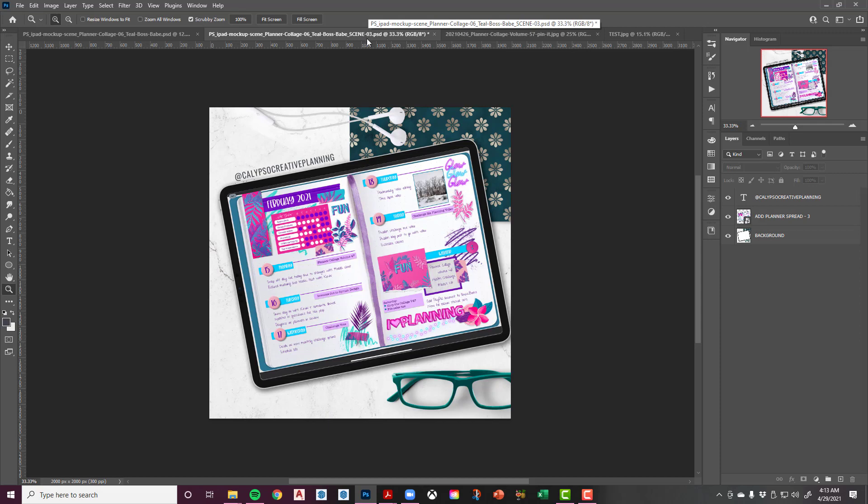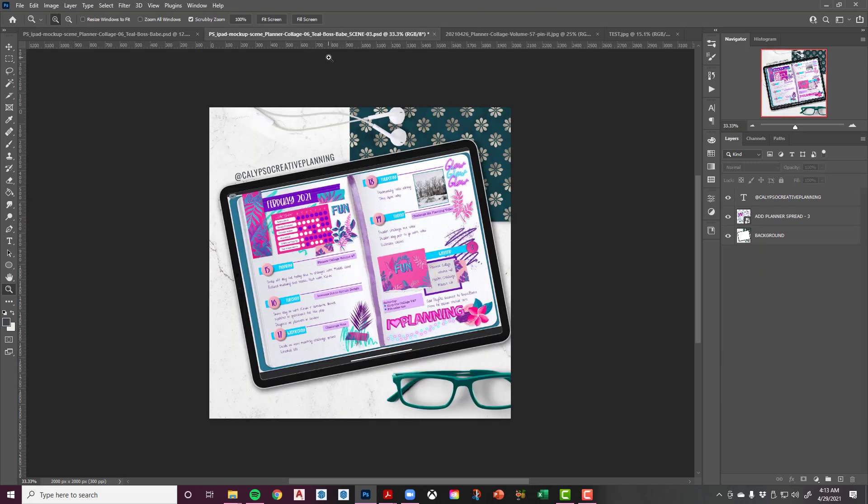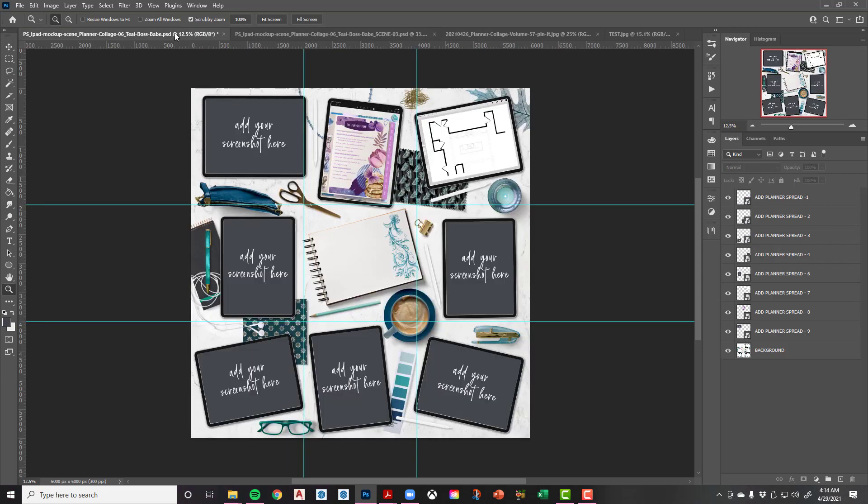If you don't want to deal with the big collage and just want to add screenshots to the individual scenes, I've set it up for you both ways so you're good to go. That's it for Photoshop — we're going to move on to the iPad. I purposely didn't create separate Procreate files because you can literally just open the Photoshop files in Procreate. I'm going to take one of these scenes and show you how simple it is to add your screenshot in Procreate.